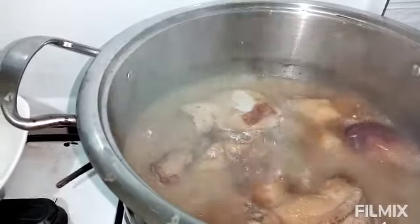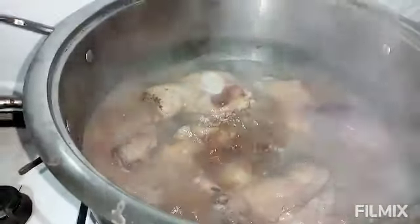So guys, the chicken has been cooking for 20 minutes and it's all ready. What I will be doing now is to separate the chicken from the chicken broth.